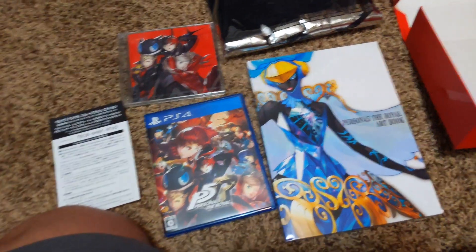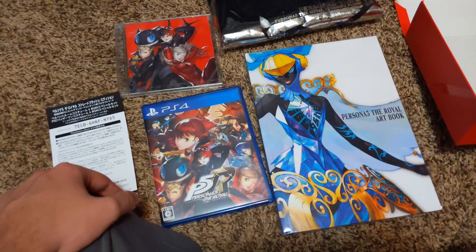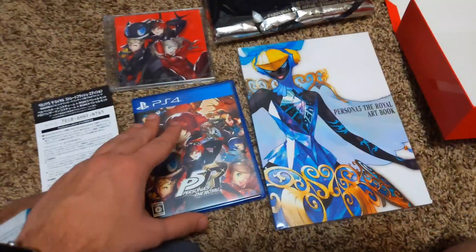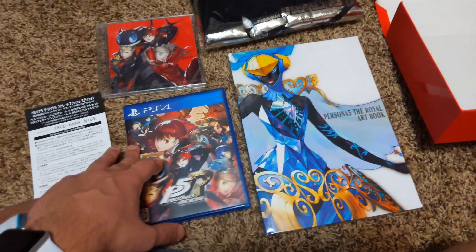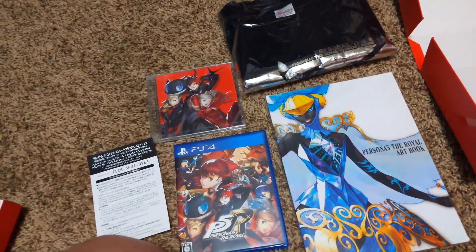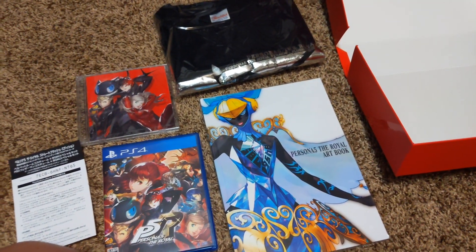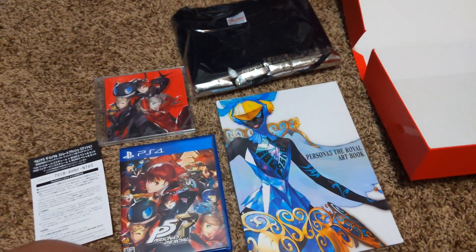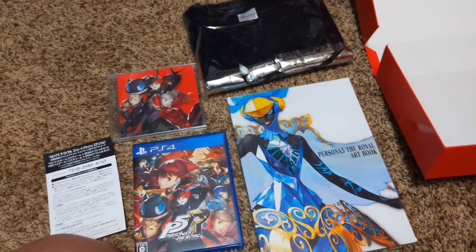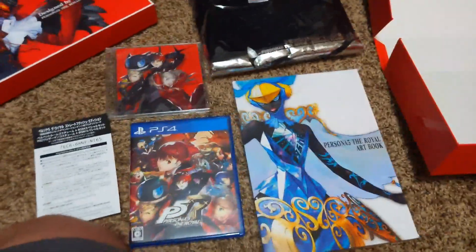Persona 5 Royale comes out in English very soon — by the time of recording this, we're a little over a month away. Just wait for that, don't worry about getting the Japanese version. Most of the things being added are social links and story things which would require you to know Japanese, and if you don't know Japanese it's kind of a waste of money because you already have the game. Anyways, that's this video — hope you enjoy it. Planning a lot of things for the future, planning a lot of things for March.